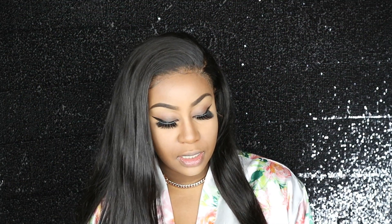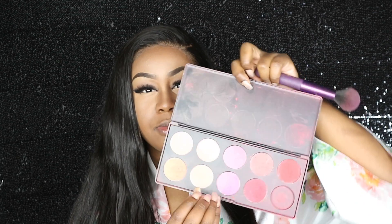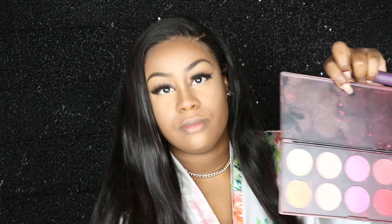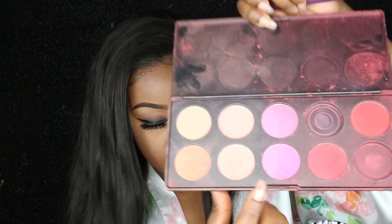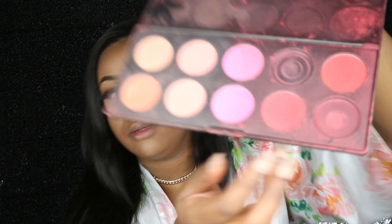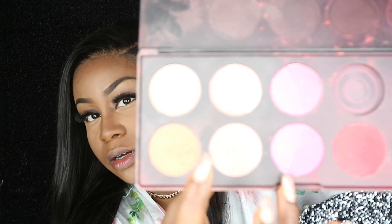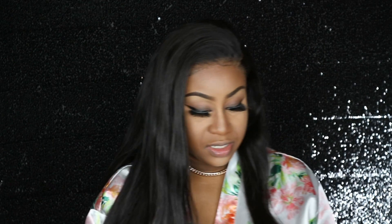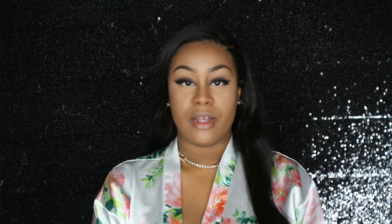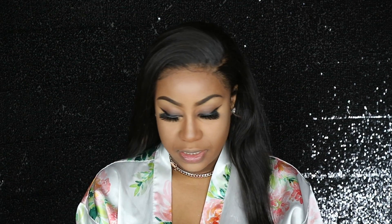Now I'm going to show you my blush and highlighter. The blush I'm going to be using is the BH Cosmetics palette — this is the Glamour Brush palette and it comes with 10 different shades. One of them fell out, but I'm going to be using these peachy colors. I don't really use the darker red ones — they can all fall out, they're too red for me.